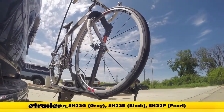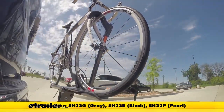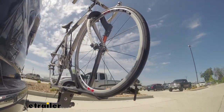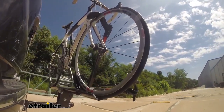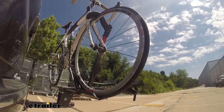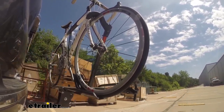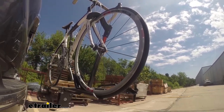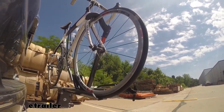This is our test course. We'll start with the slalom — this shows side-to-side action such as turning corners or evasive maneuvering. Then on to our alternating speed bumps, which shows twisting action such as hitting curbs, potholes, road debris, or uneven pavement. And last of all, the solid speed bumps — this shows up-and-down action such as driving through a parking lot or parking garage, or driving in and out of a driveway.